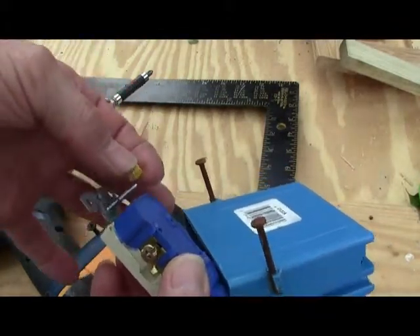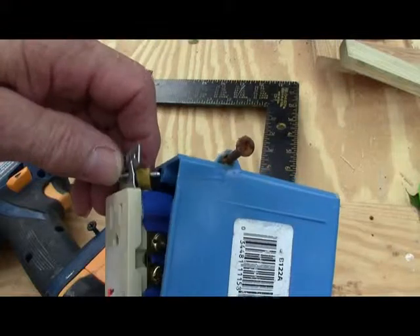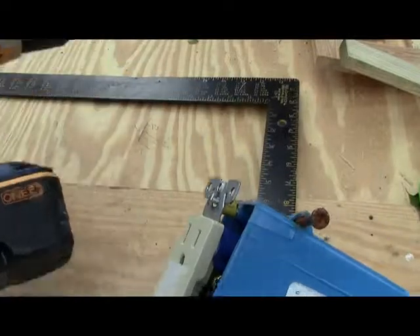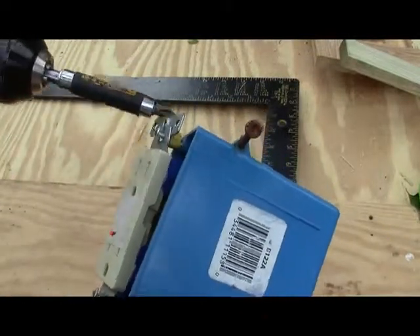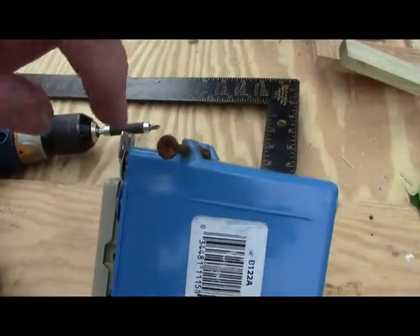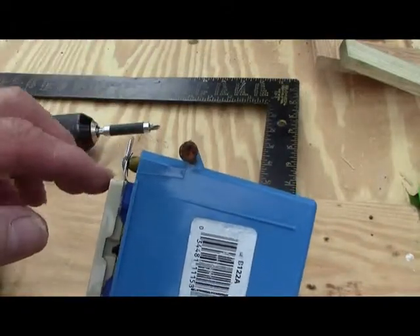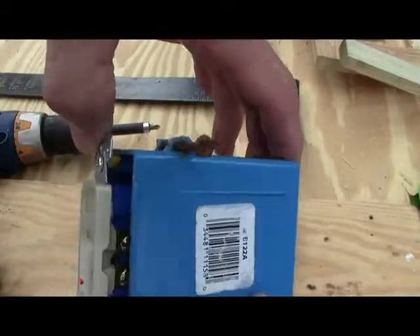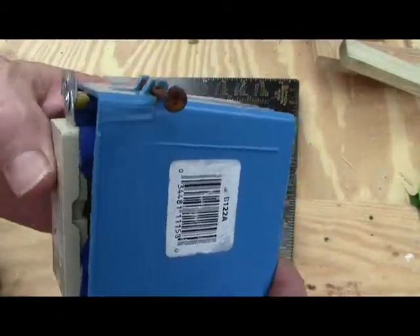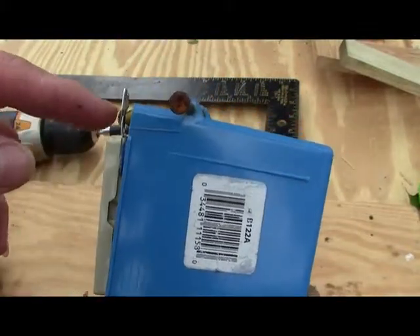You take the tubing, put it over the screw, and stick it back on the box. See, we've still got the space between the plug and the box. Tighten this bottom up — there we go. Now when you try to plug something in, the plate's not gonna move on you.